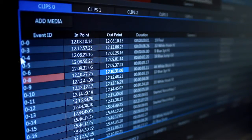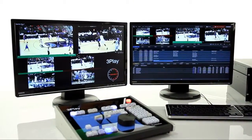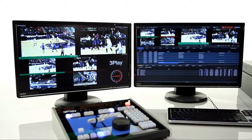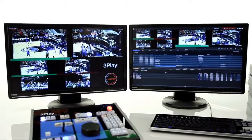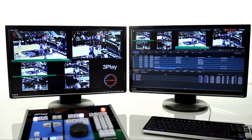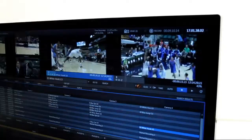You can play out of one output while setting up the next angle in the other, or use them together to simultaneously output two camera angles of the same play. 3Play 4800 delivers a powerful new workflow allowing you to transition from one angle to another using a preview to program style workflow.